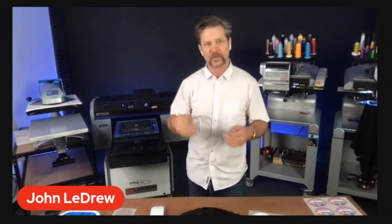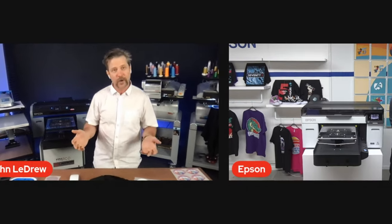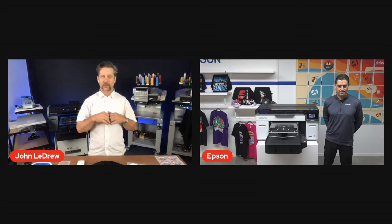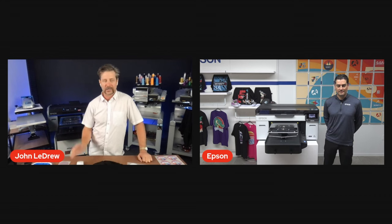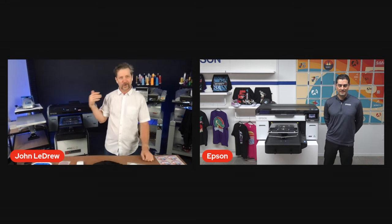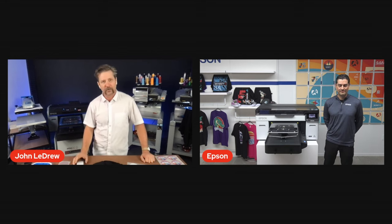That's why we sell it — it's good for your business. It's going to work for you. You're going to turn it on, print, make money, turn it off, and go home knowing that when you come in in the morning, your printer is going to work well, just like our embroidery machines. We want reliability, ease of use, and money-making equipment — that's what we sell here at Melco. We don't call on Epson often because we don't need to, frankly, because their equipment just works so well. Thank you, Epson.